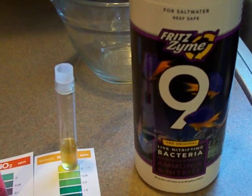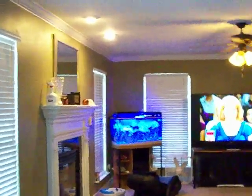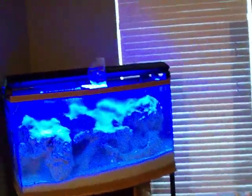I've just added the Fritz number nine to the tank — you can see it over here. I did it directly to the tank and put the whole bottle in because it's a new setup. I also poured some into the sump there.